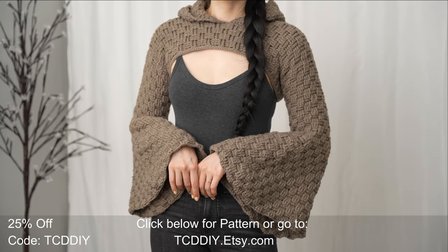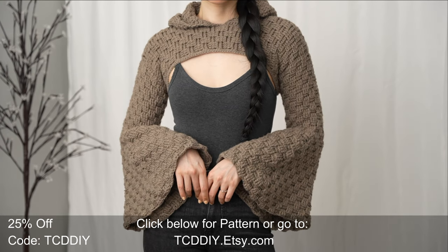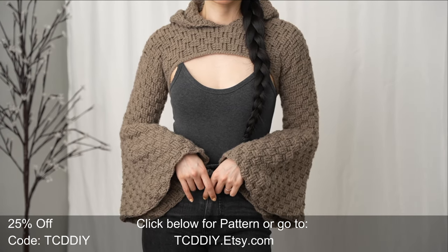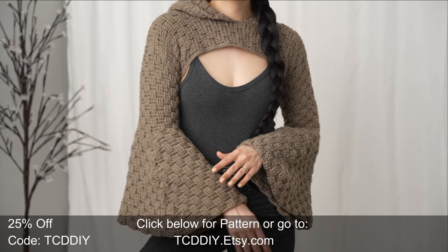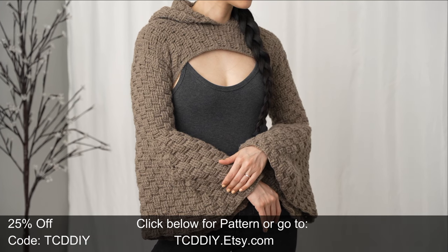Hey guys, I'm T and welcome to the channel. If you're new here, we make trendy and fun crochet tutorials twice a week. If you haven't already, smash that like button, drop a comment down below, and subscribe to join in on the fun. In today's tutorial, we're making a hooded shrug.